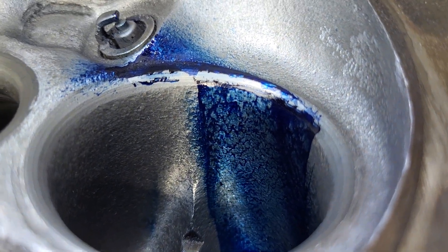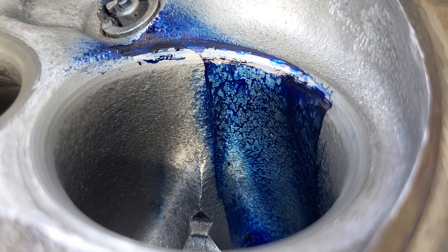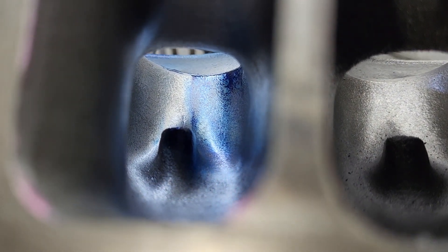It looks pretty good in the bowl. Did it change our angle as far as our floor vane? No, it still looks right on the money where it should. That looks really good to me. You can see the light blue powdering right up to the chamber.